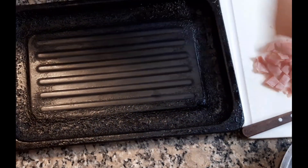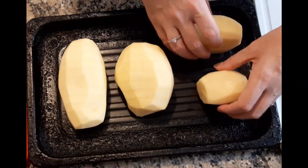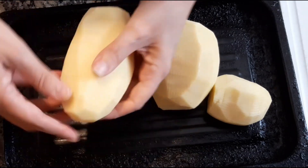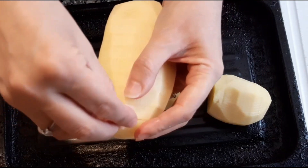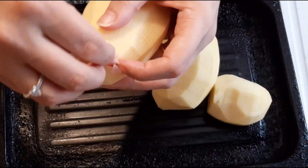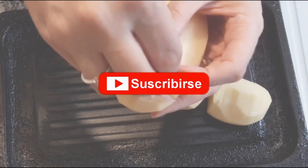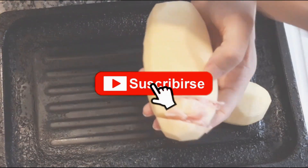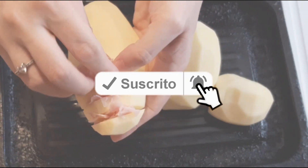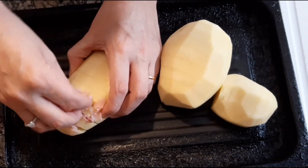I'll grab a baking tray and place the potatoes on it. I'll start adding the filling, grabbing the cut sections carefully. Without breaking them — try not to break them. If you see you've added quite a bit of filling and need a little more jamón, just cut more, no problem. I cut three rows of jamón here, but you can cut as much as you see fit — and just like that you spread all the jamón throughout.